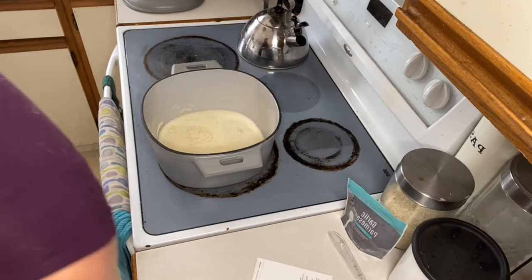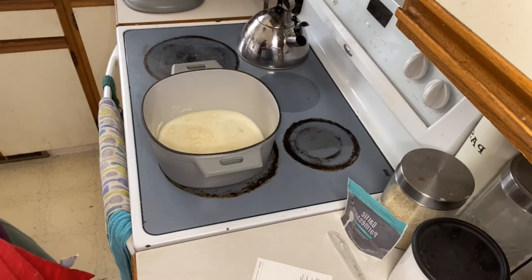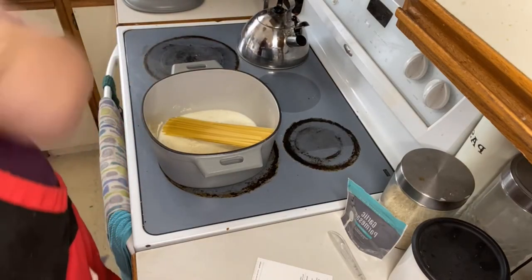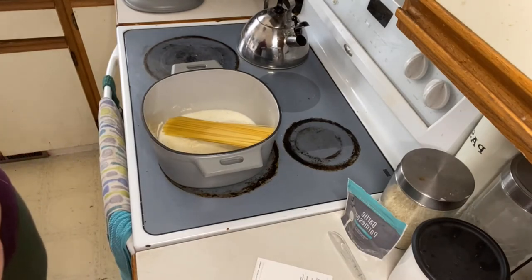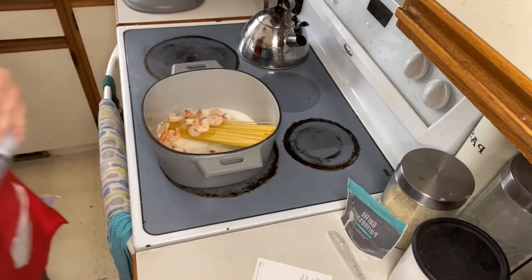We are also gonna add shrimp in with it, so this is exciting. We have our fettuccine noodles — it says 8 ounces and I got about 16, so we are gonna cut it in half here. Hopefully this is half — looks like it. In real authentic Italian you never break your noodles — I did learn that. And then we are just gonna add in our shrimp. Just need a pair of scissors.